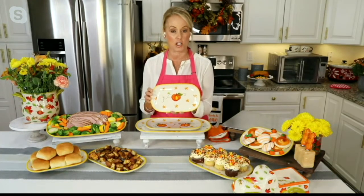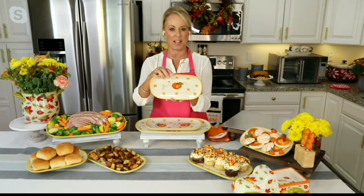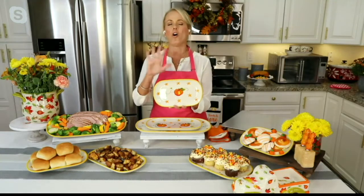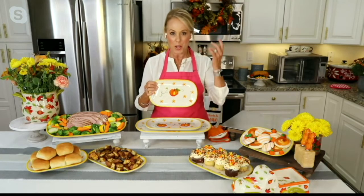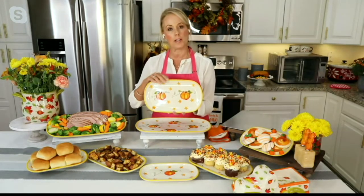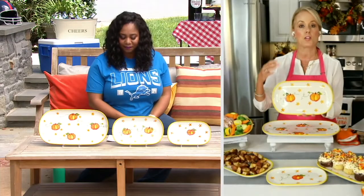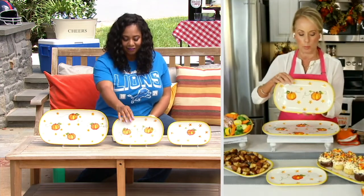The smallest is going to be the 10-inch. This is what we call Pumpkin Patch — that beautiful pumpkin in the center, gorgeous beading all around the edges, and all the autumnal colors: the marigolds, the greens, the rust, the burnt golds. Then you have the great 12-inch. As for squoval — all we did was round the sides of an oval tray to give you more surface area, so it's a little easier to hold and holds a little more.